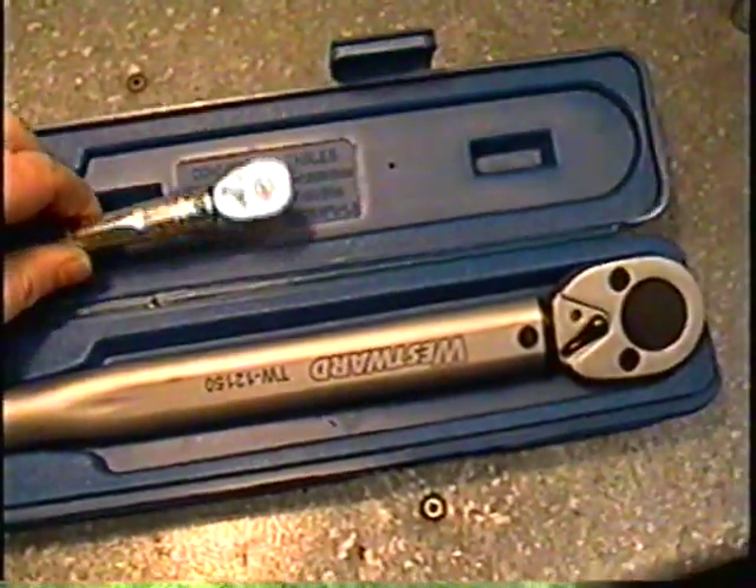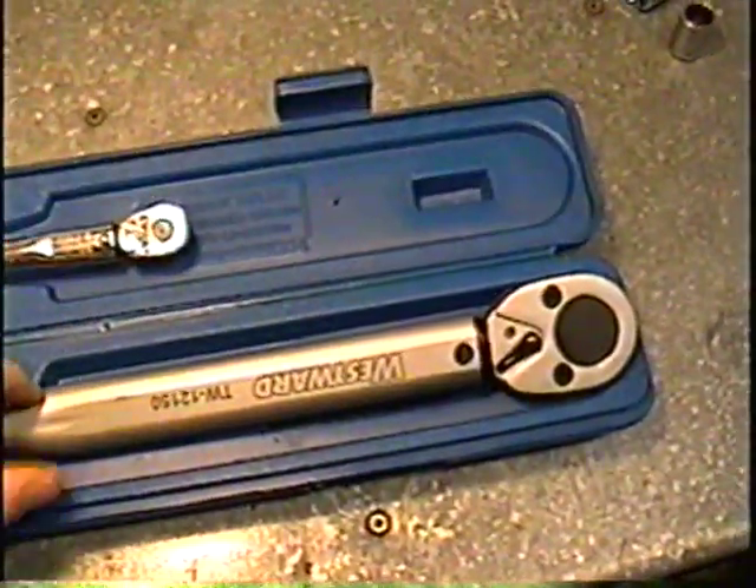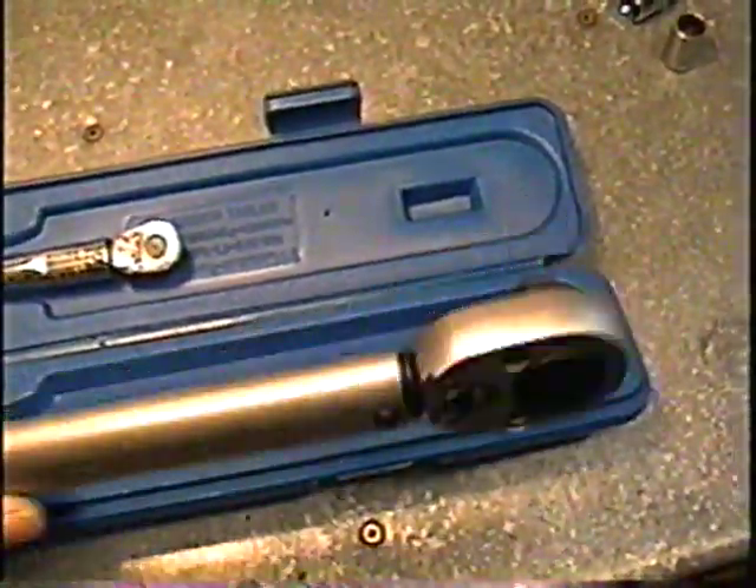Today I'm going to show you how to use a torque wrench. These are my two torque wrenches I own. This is a Snap-on 3/8 drive and this is a Westward half-inch drive torque wrench.